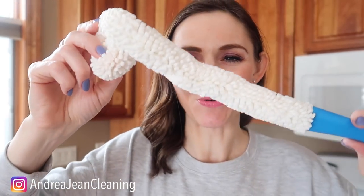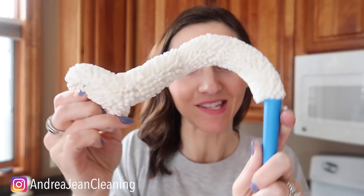Welcome back to energy and cleaning. Today I'm going to show you eight clever ways to use this fun contraption right here, and at the end we are going to go into the depths of some place that I have never gone before.